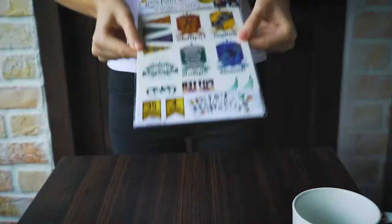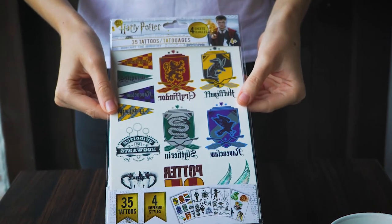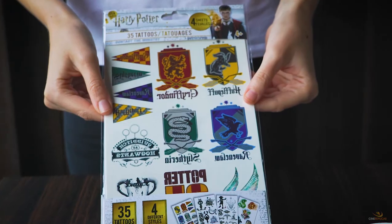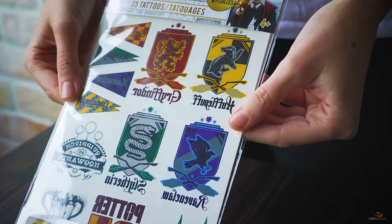Hello witches and wizards. If you've been looking for something temporary to show what's eternal in your heart, you've come to the right place. Our tattoo set contains a total of 35 tattoos. They come in four different styles.